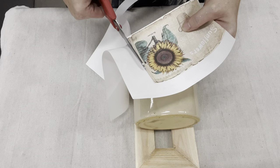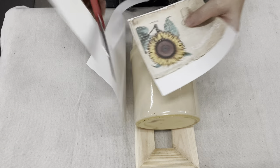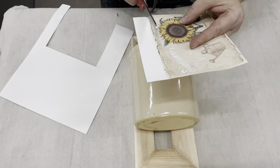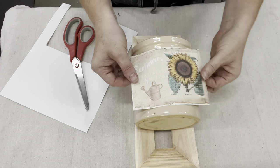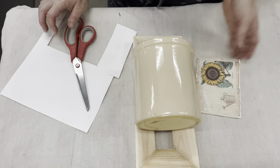So now I have two crocks I'm working on — two different images. All this is is regular old copy paper, nothing fancy. I just have a regular printer that I printed it out on. I sized it to what I thought would fit this crock and it fits out perfectly.